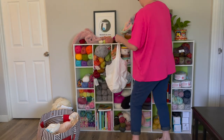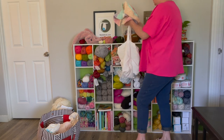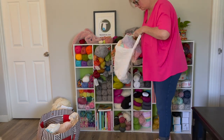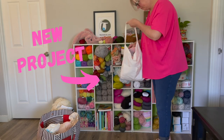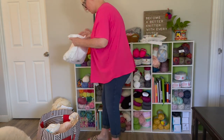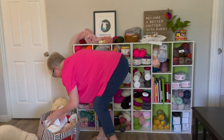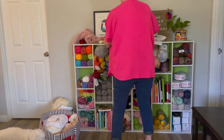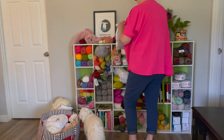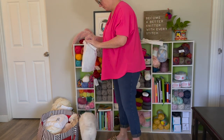That empty knitting tote I showed you a minute ago is going to hold this baby blanket that's almost done — and soon to be a new video, so keep an eye out for that one, it's really cute. I'm going to put that in my large bag and just continue cleaning off the top of this shelf, putting projects away.